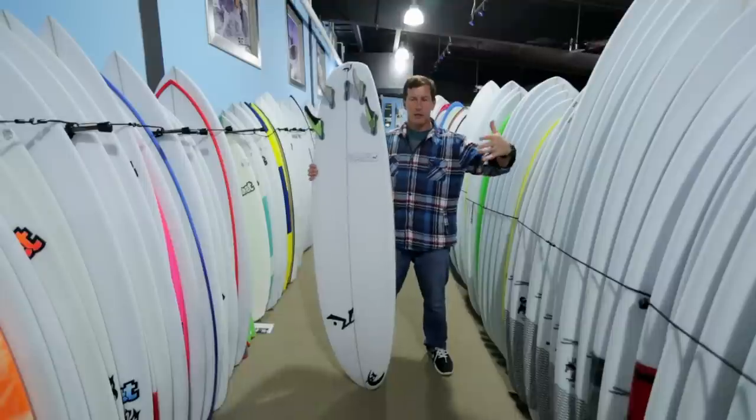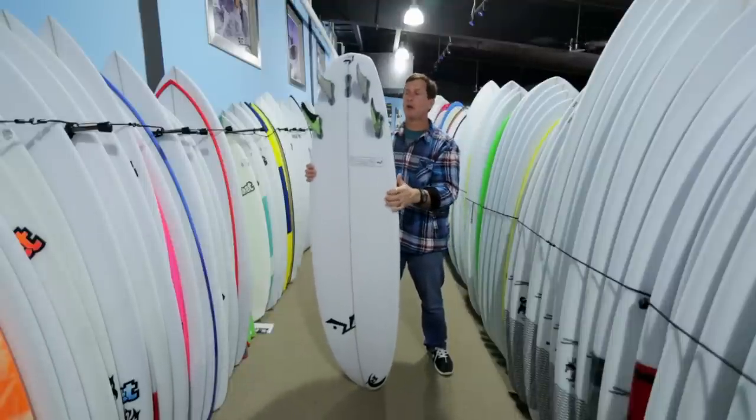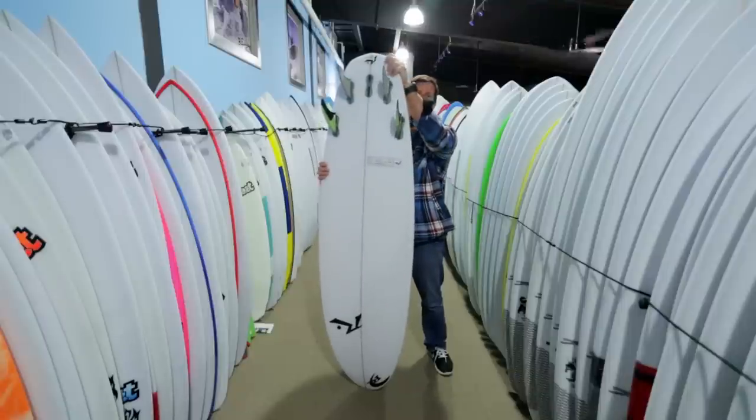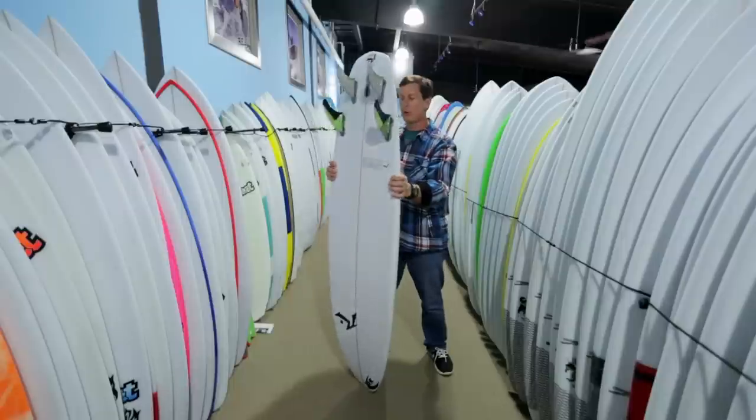You don't get that big wide board that takes so long to go rail to rail. This board goes rail to rail super fast — it just gets its speed from the wider tail, the wider nose, and then a little bit flatter rocker than what you would see in those other boards.